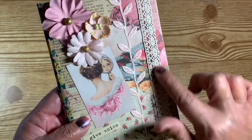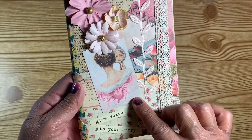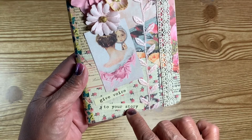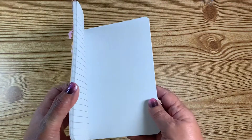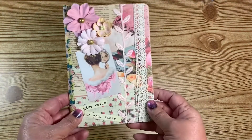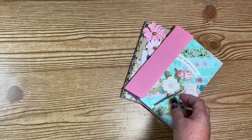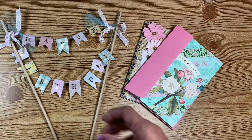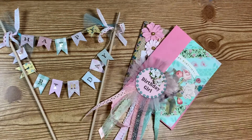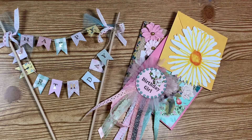On the front she continued the torn-paper look and it's really pretty. She put some trim, some vine detail, a pretty lady image, and it says 'give a voice to your story,' with a little cluster of flowers. All right guys, I thought I'd share my swap since I shared what I made her. I hope everybody has a wonderful day — talk to y'all later!